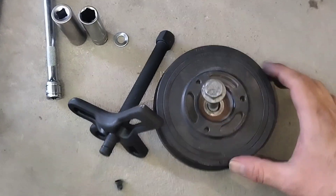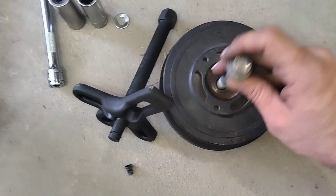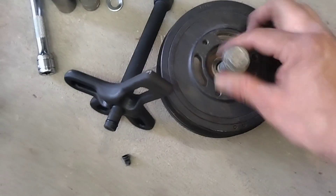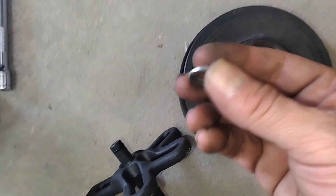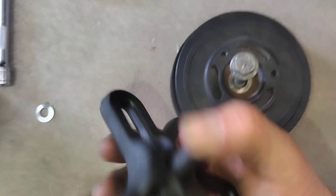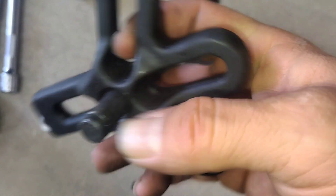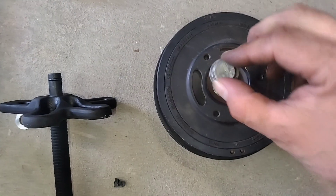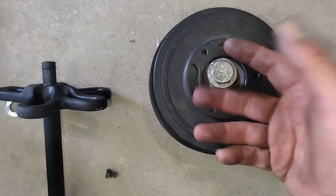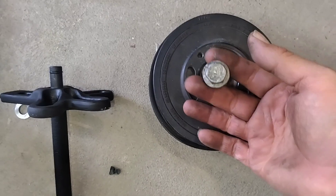It worked! You don't need to go out and buy the expensive BMW tool. Just use your main crank bolt as your shaft, stick that in, get yourself set up. Worst case, you're going to destroy some washers — no big deal. Make sure you pull the tip off your three-bolt puller or crow's foot tool, go flat on your harmonic balancer bolt, and start pulling.